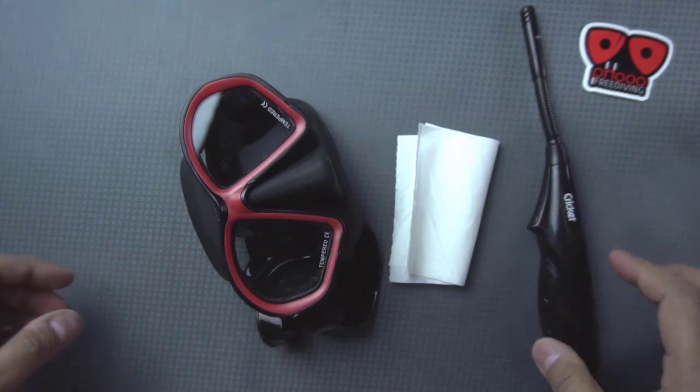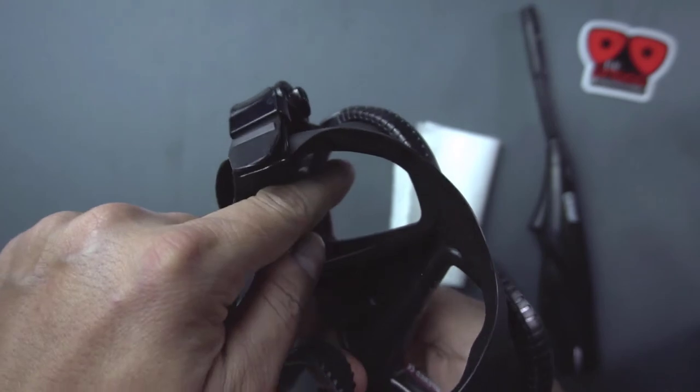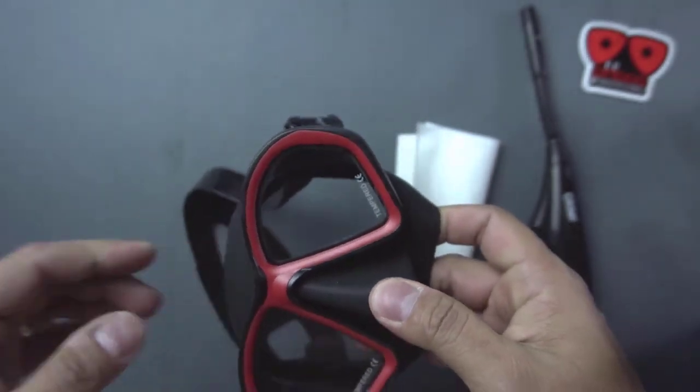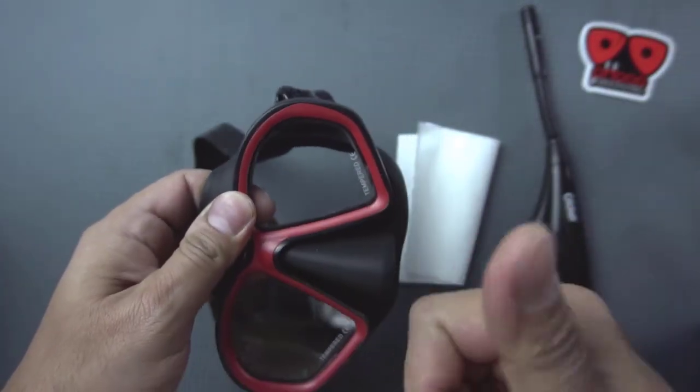Upon production of your tempered glass mask, there is a thin silicon layer that causes fogging. We have two types of lenses that we are using: tempered glass and resin. This process may be applicable only on the tempered glass mask.